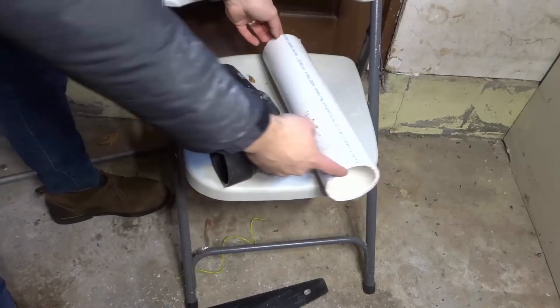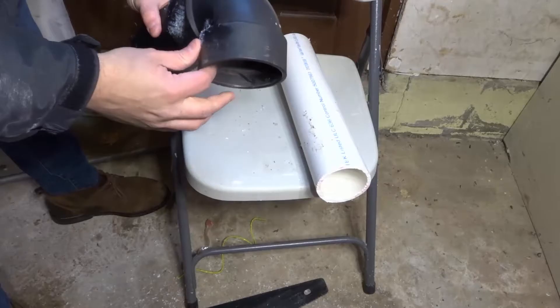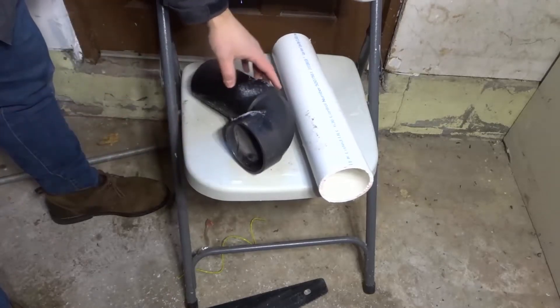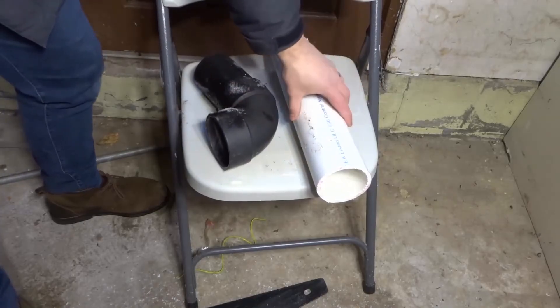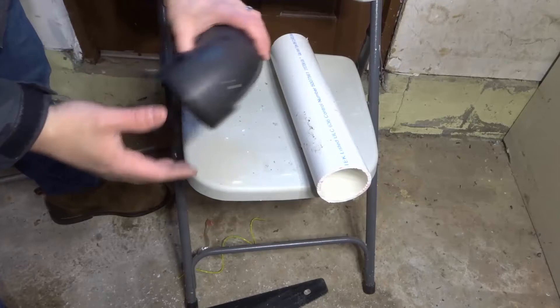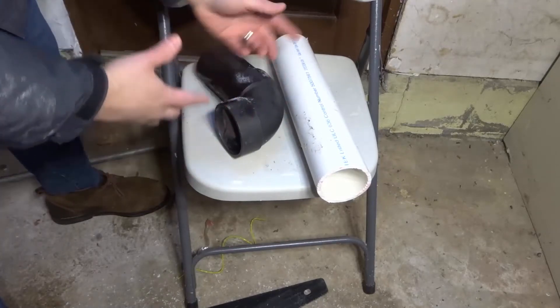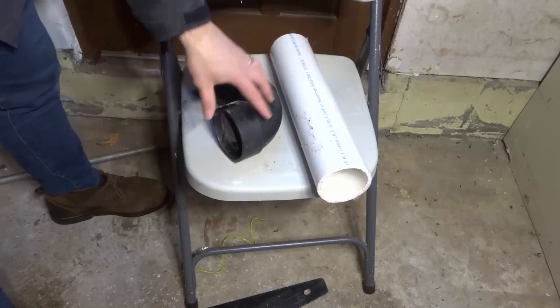Now for full disclosure, this is a piece of PVC pipe and this is an ABS fitting. I'm talking about PVC pipe specifically, but I'm going to be using this for the demonstration because this is all that I had lying around, and it's going to be the same process for doing it with a PVC fitting.